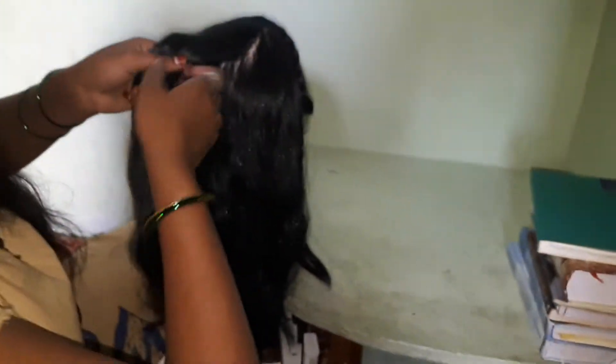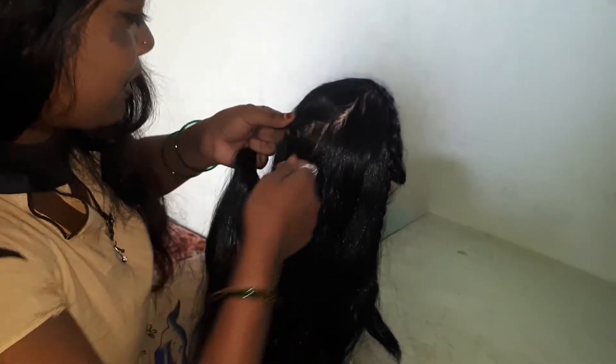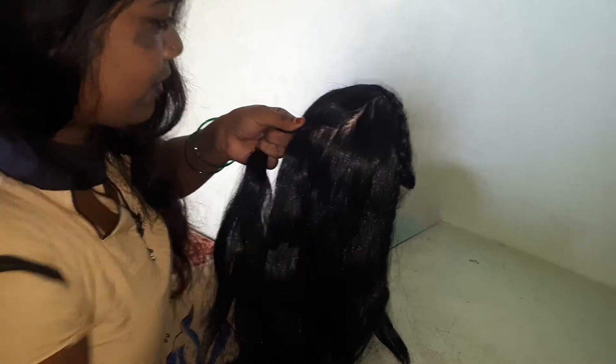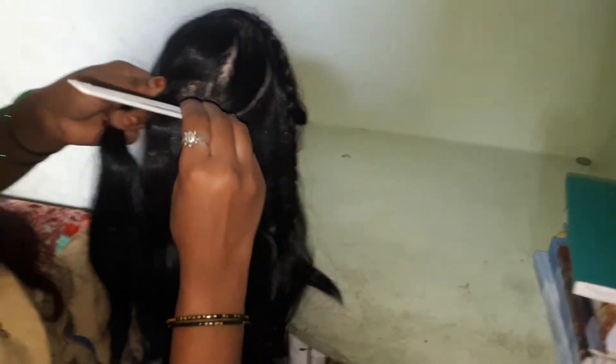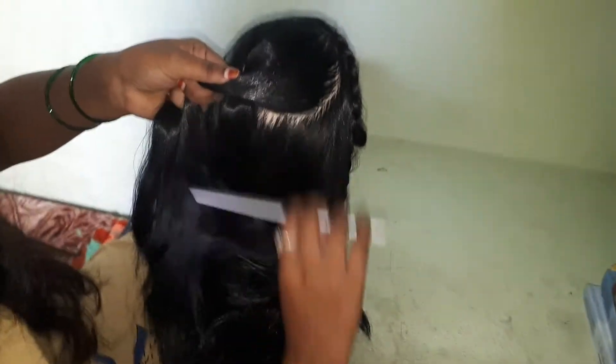I will show you three pairs. Here I will show you a pair.